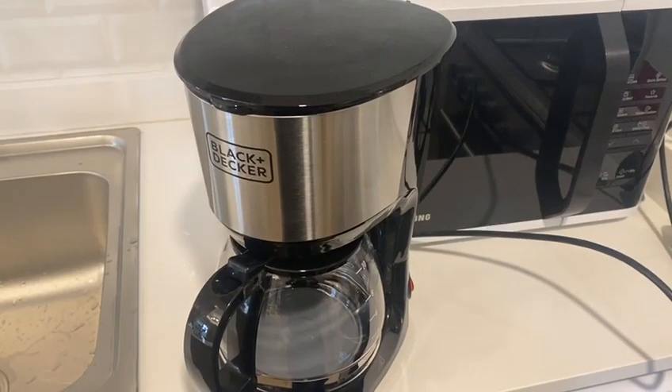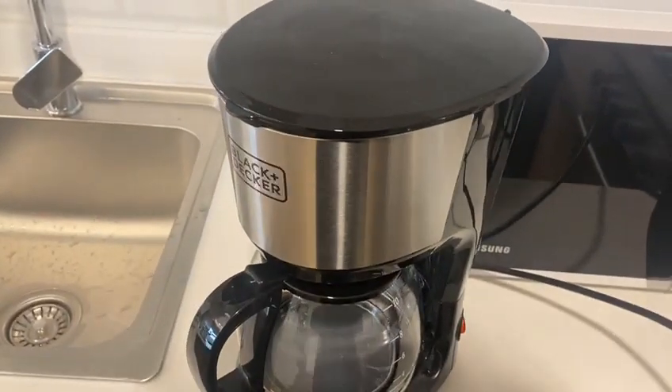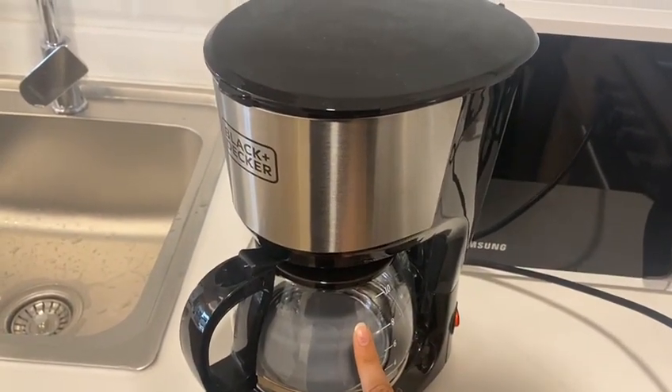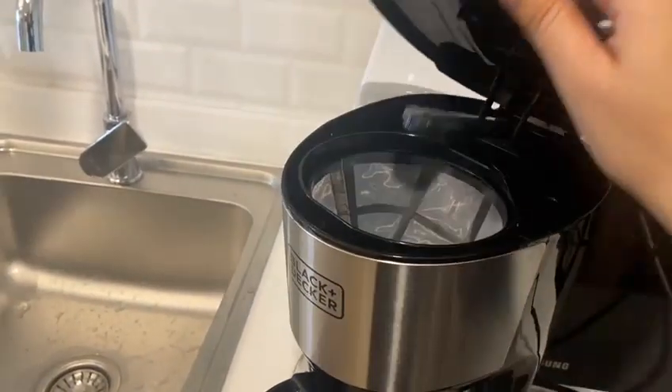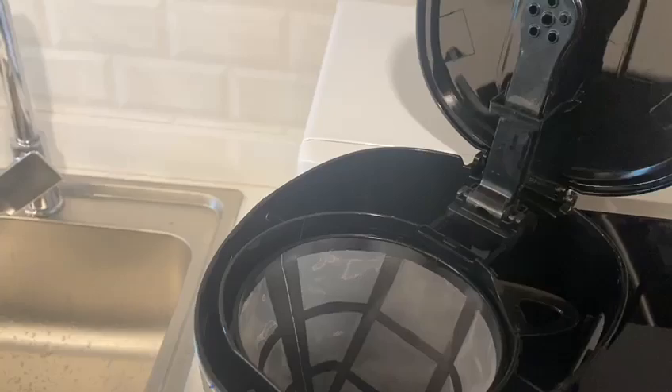This is a Black and Decker coffee machine. To start using it, switch on the main switch from here. Fill the kettle with water, open this lid, put in your coffee powder or coffee beans, and close the lid.